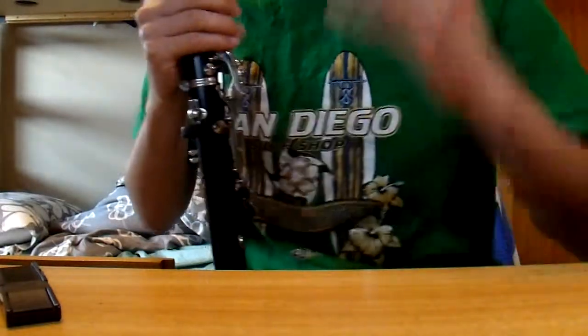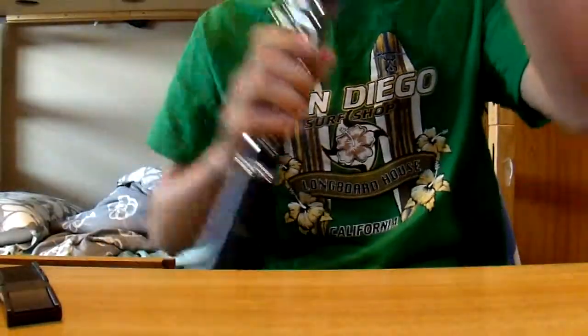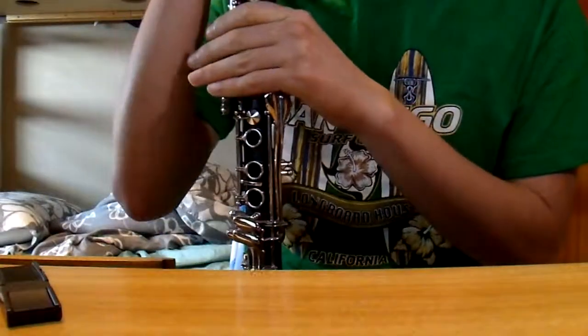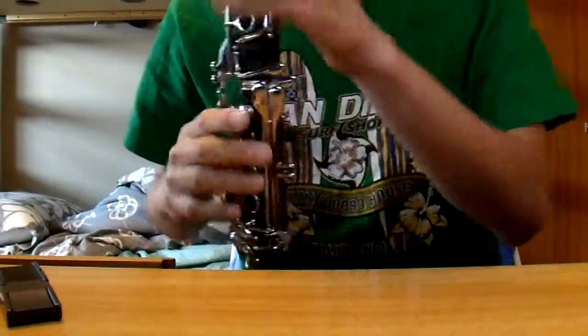Hello, welcome to the demonstration video for this Rossetti B-flat soprano clarinet. This clarinet is made out of plastic, and I will play a little bit to demonstrate how it sounds.